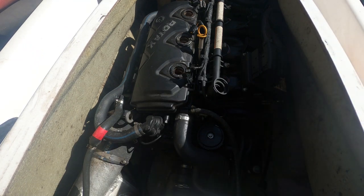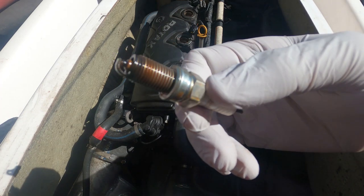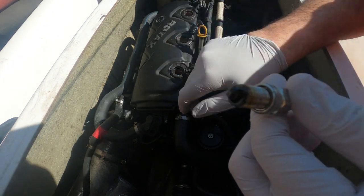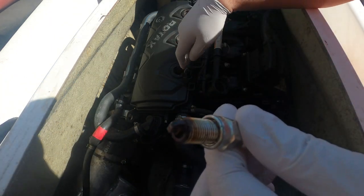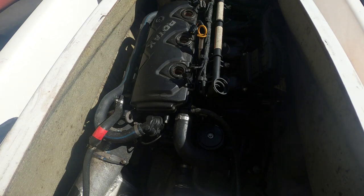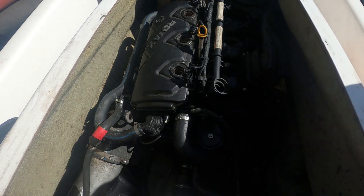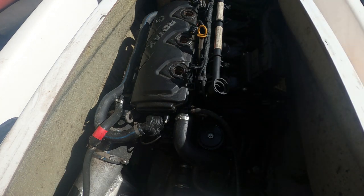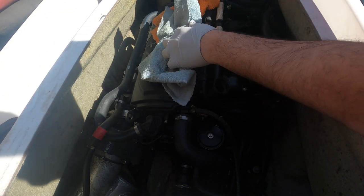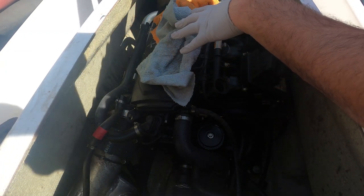We took the three spark plugs out and two of them have oil on them. Cylinder one has a lot of oil, cylinder two has a little bit, and cylinder three came out dry. I'm going to try to see if after removing the spark plugs we can actually get it to crank or not.